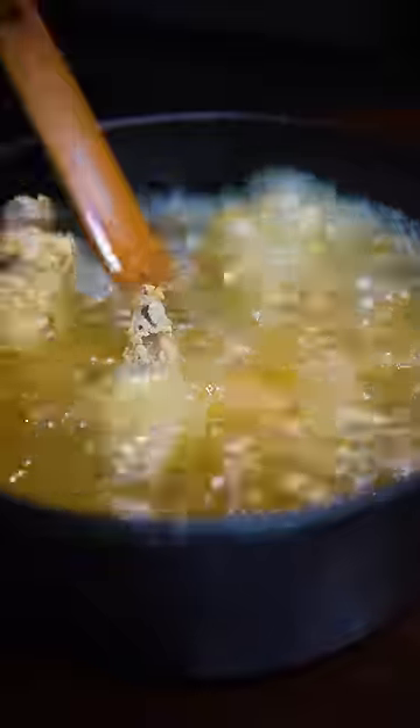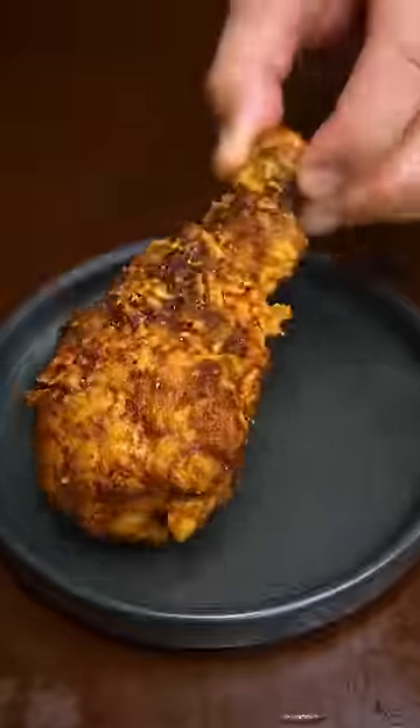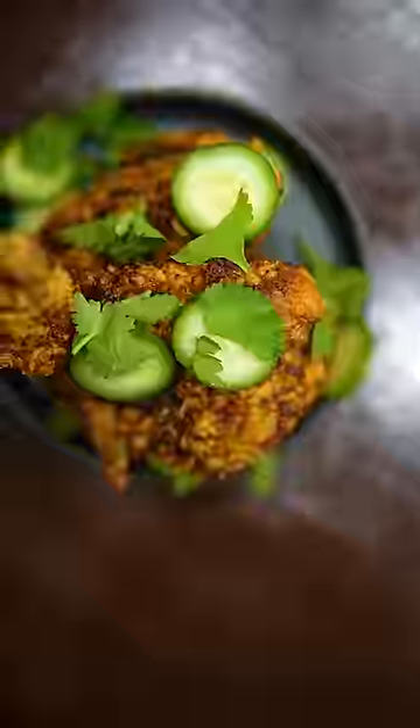Second fry is at 325 for four minutes. That's it, man. You just sauce them boys up. Since this is hella spicy, these are best enjoyed in the porta potty.